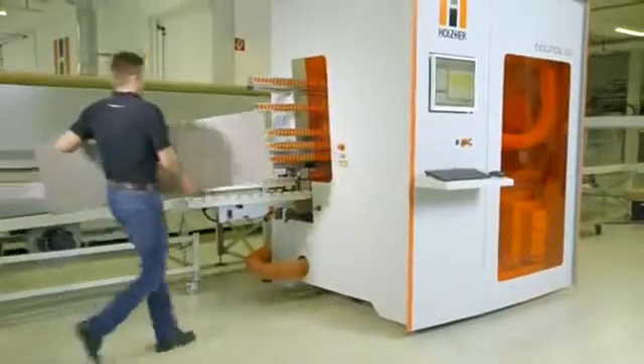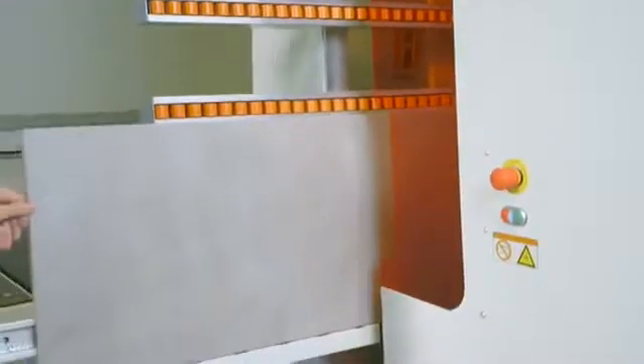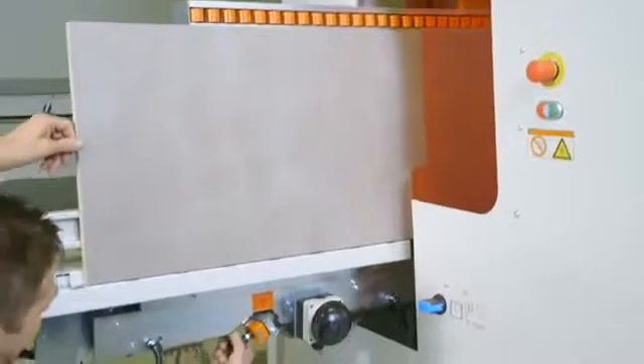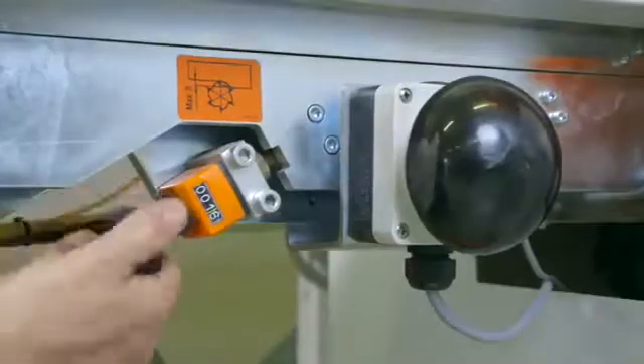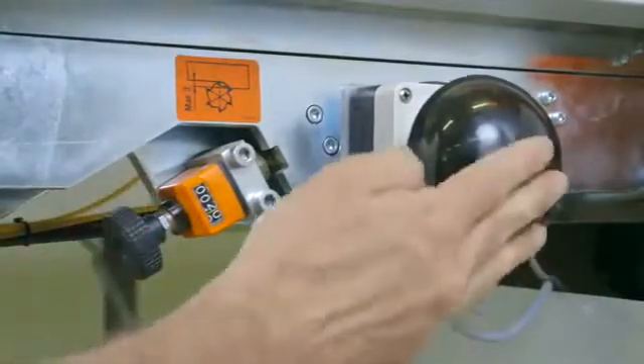Totally unique in its class, the Evolution 7405 format offers precise milling on all four edges of the workpiece, leading to absolutely accurate dimension panels. The amount of the lower trim cut can be set in seconds at the in-feed fence.